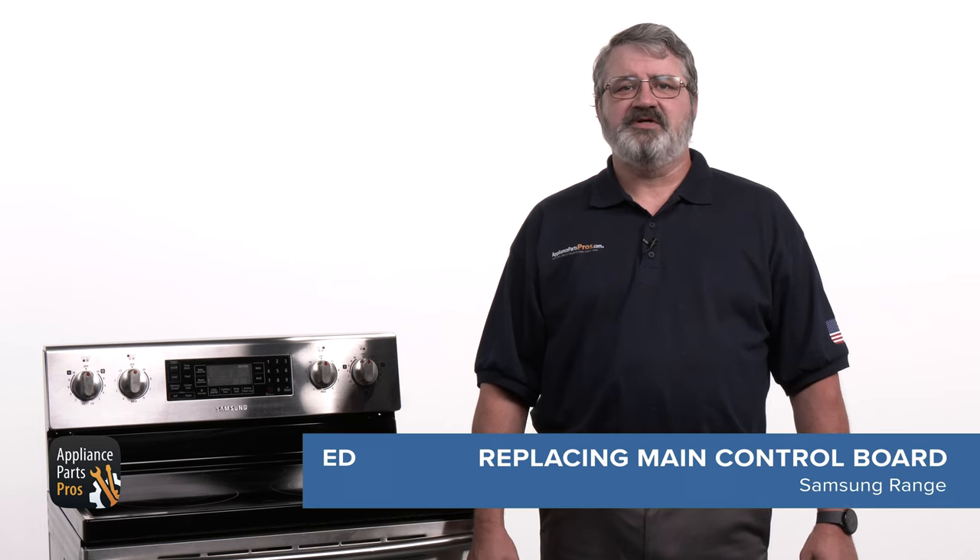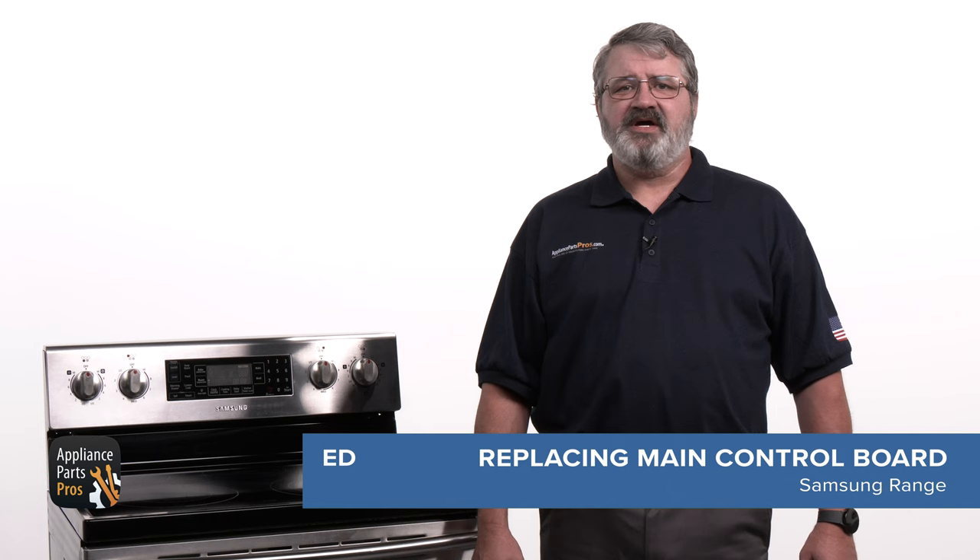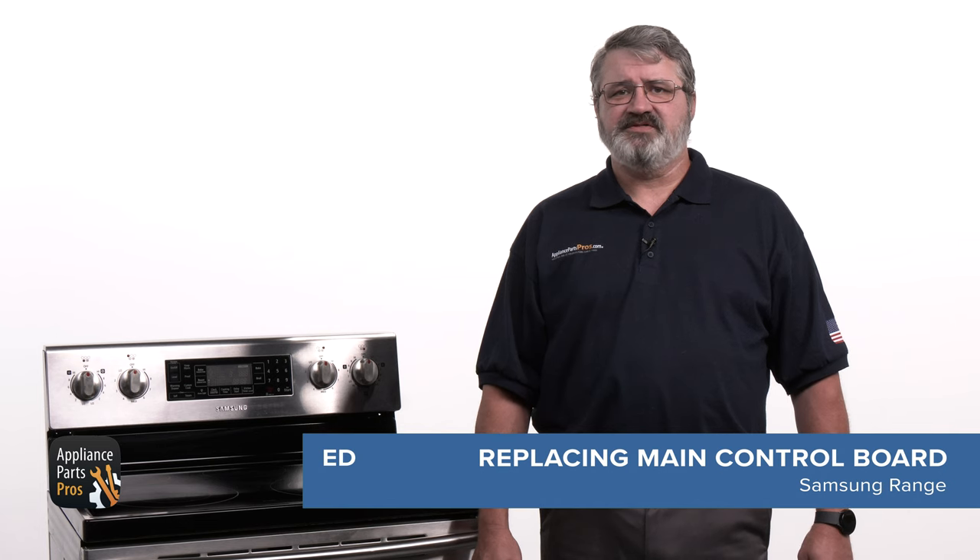Hey, I'm Ed. Today I'm going to show you how to replace the main control board on the Samsung range. The main control board manages the electrical energy that powers various parts of the range, so that everything from the oven temperature to the timer functions the way it should. You might need to change out the board if it failed testing or has been damaged.